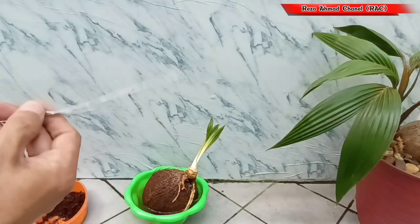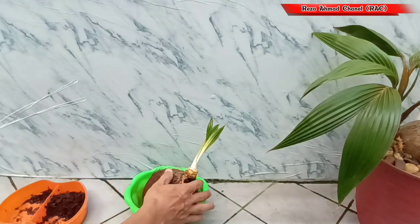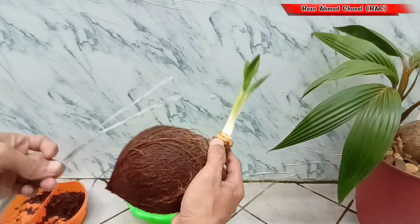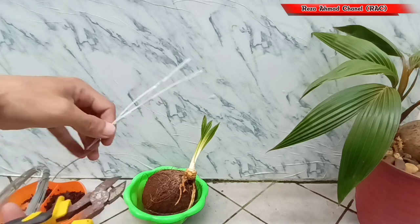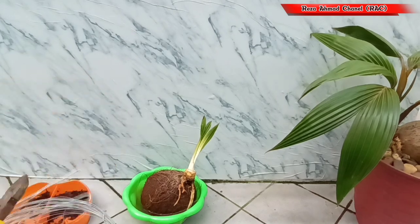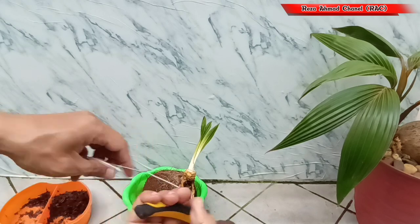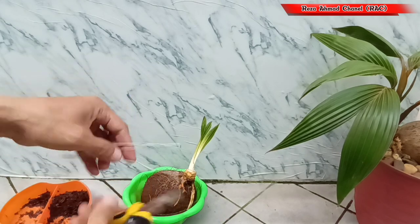Lalu kawatnya kita siapkan. Kalau teman-teman tidak ada kawat, pakai tali juga tidak apa-apa. Yang fungsinya hanya untuk mengikat dari wadah mineral yang sudah kita potong tadi ke batok bonsai kelapanya.